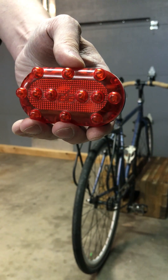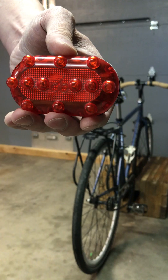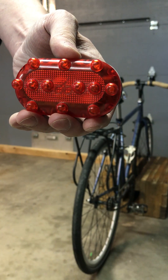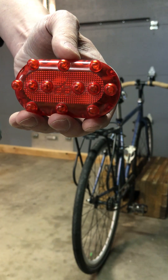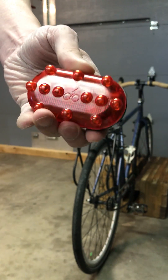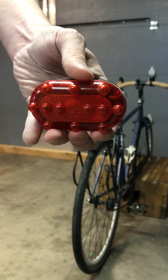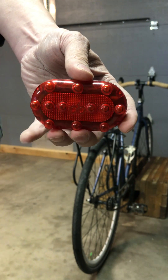Hello, this is Richard from RF Cycle. Allow me to introduce a new product on the market for any bicyclist serious about bike safety. Due to its rugged good looks, we call our product the Warthog. It is a wireless blinky brake light and turn signal combined into one highly visible assembly, even in the noon Albuquerque sun.